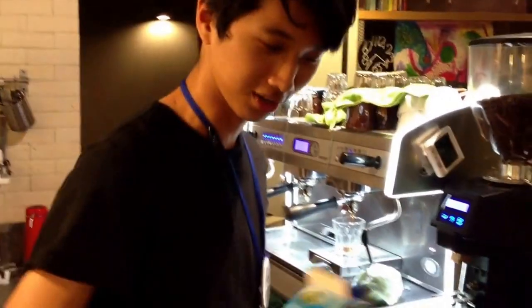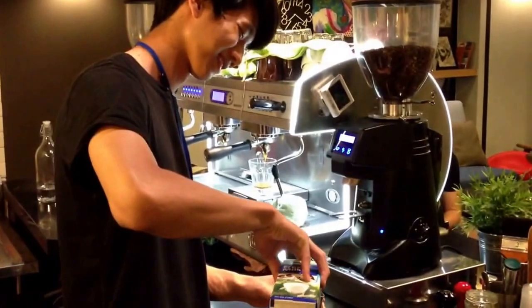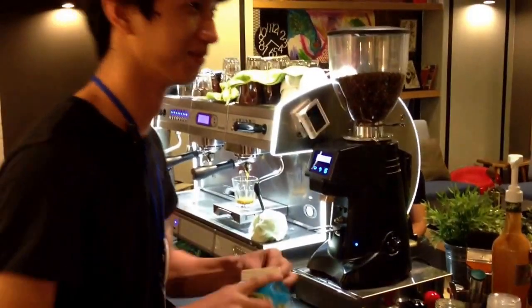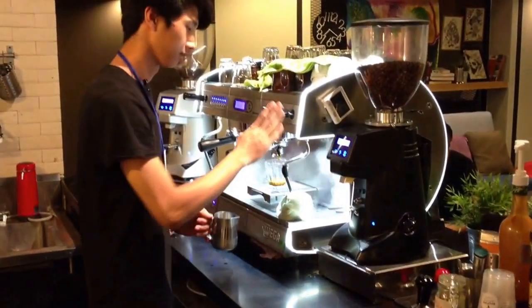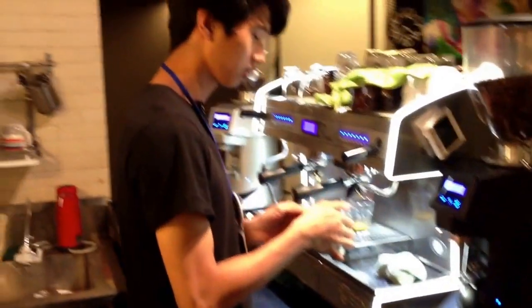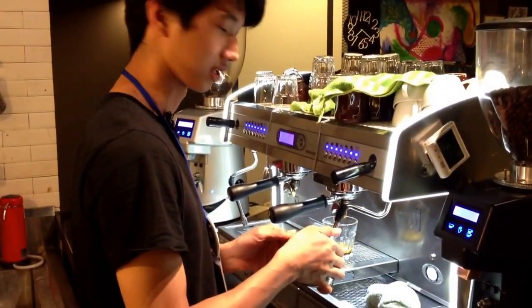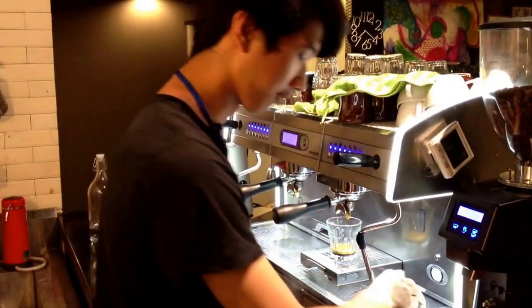We always keep our milk inside the chiller so that it's always fresh for you. Use the pressure, stabilize the pressure, bring it out to maximum, use the air, follow the shape, reduce your movements, and get it right the first time. That's hot enough — perfect temperature.